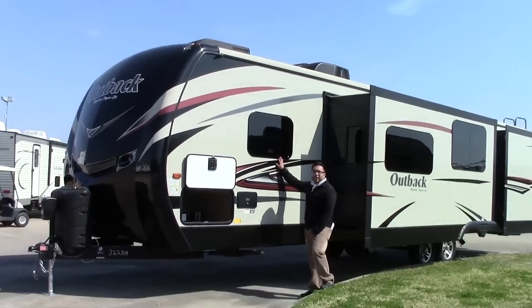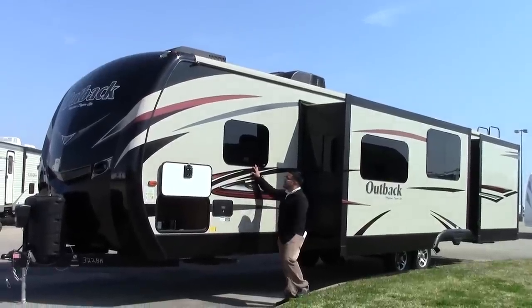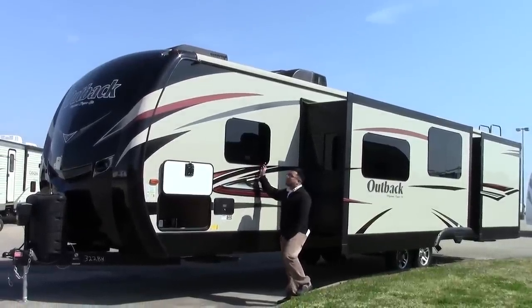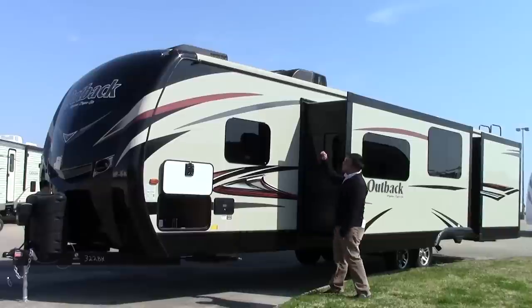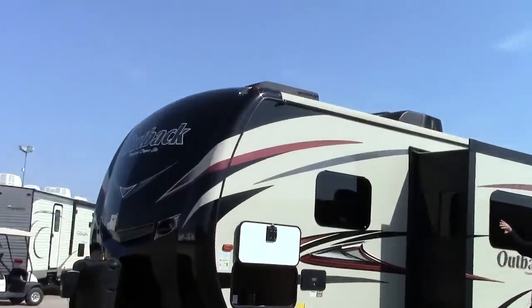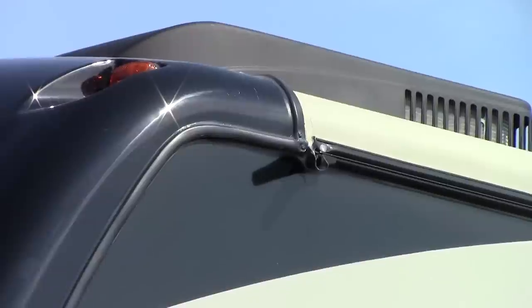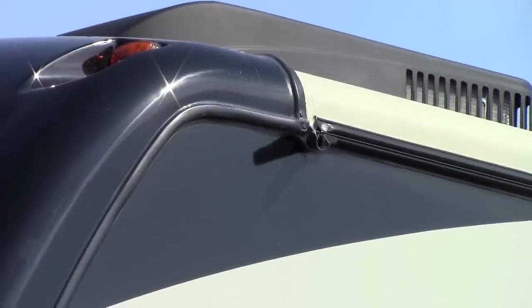On the Outback 322 you get frameless windows. They look sleek and they're tinted, with the seams right behind the glass. Also notice on the Outback how the roof folds over to the side — you're going to see that on a lot of higher end units, and it's going to help a lot with water and sun protection.